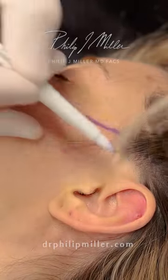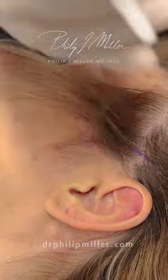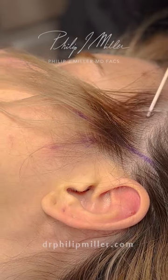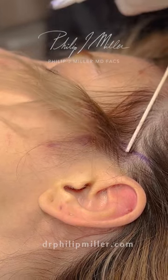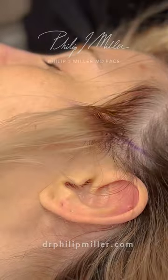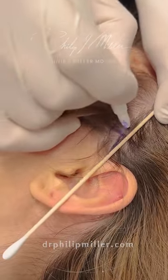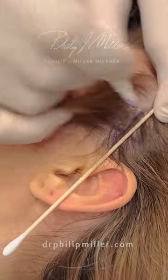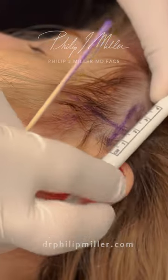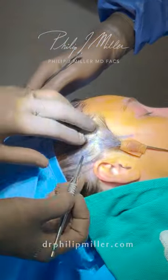It doesn't have to be done this way — you can make an incision that goes in front like this. But patients ask me repeatedly if I can do this within the hair, so I started doing it within the hair and it worked. So let's come here and that will be nicely perpendicular. That's around maybe three centimeters.